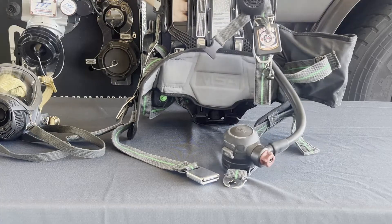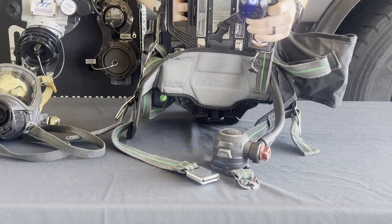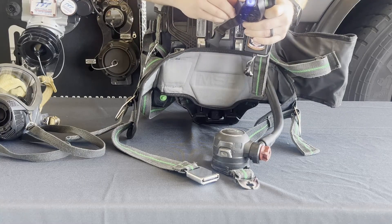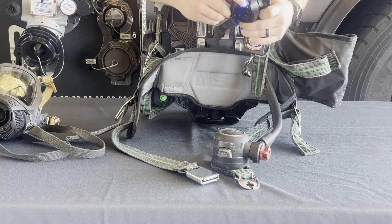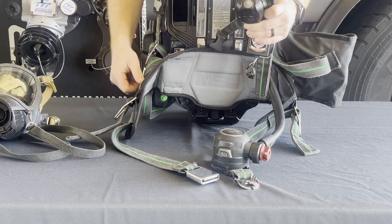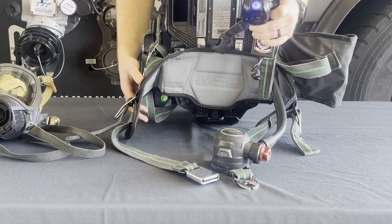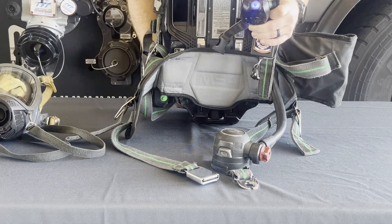The left shoulder strap is where the speaker is located. Anytime the pack is powered on, the speaker will automatically turn on, signified with a blue light on top of the speaker. To turn the speaker off, click and hold the button until you hear a beep and the blue light turns off. Press and hold the button again until you hear the beep and the blue light turns back on, signifying the speaker is back on.